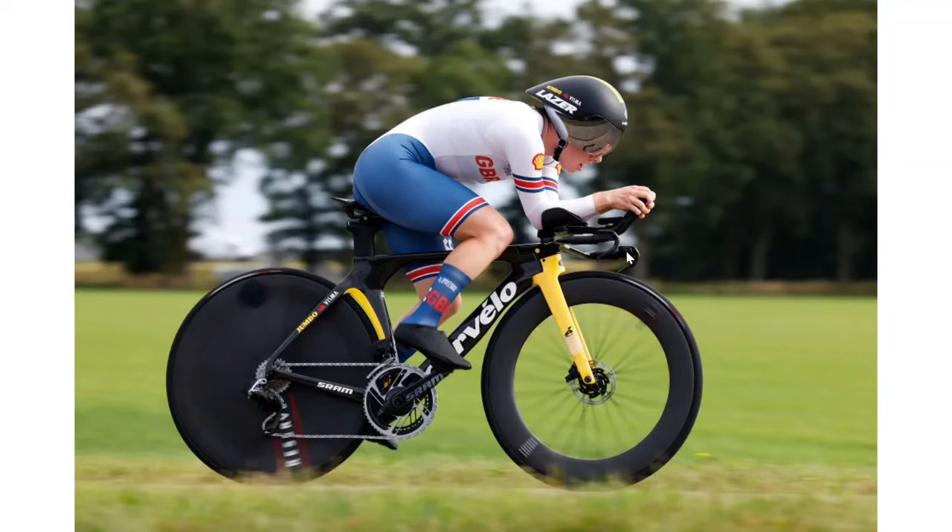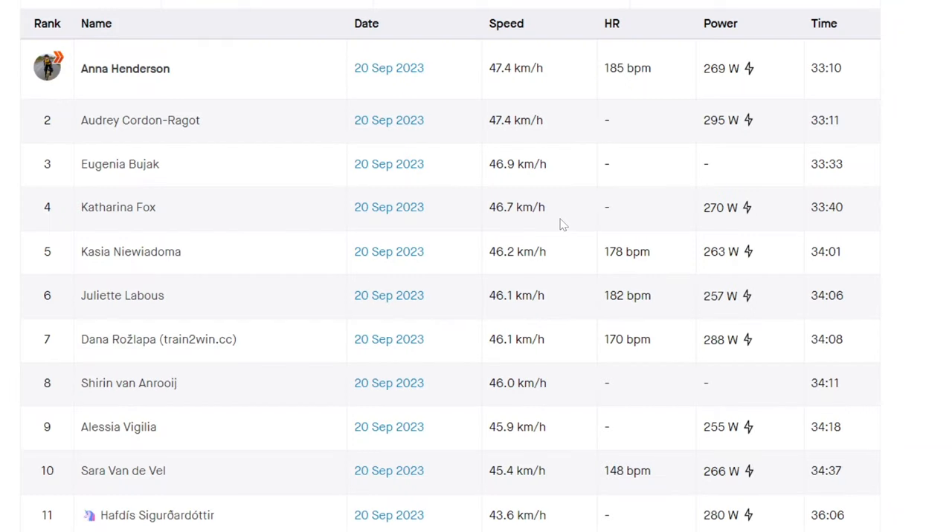Anna Henderson on the Jumbo — we'll see how aero she is. She doesn't get the one-by on SRAM, which is sad. Maybe it wasn't a massive priority event, but it's still pretty sad because she came second. Everything else from her is pretty standard for a SRAM Jumbo setup — it's just the double. She came second, but I still think it's sad she was on that.